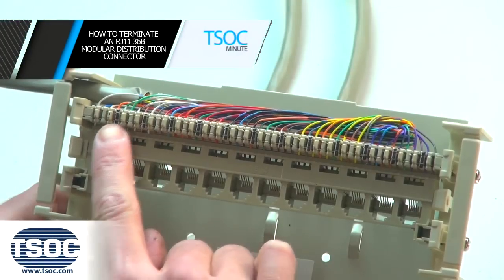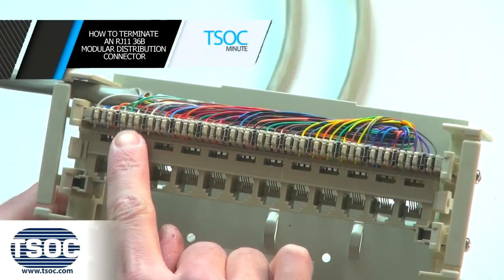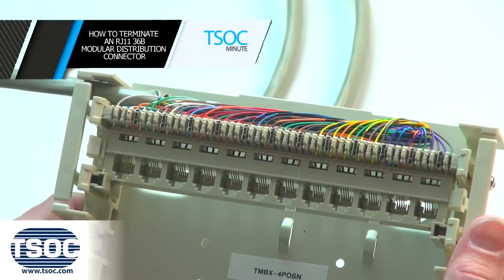How to terminate a 12-port RJ11-BIX36B Modular Distribution Connector.